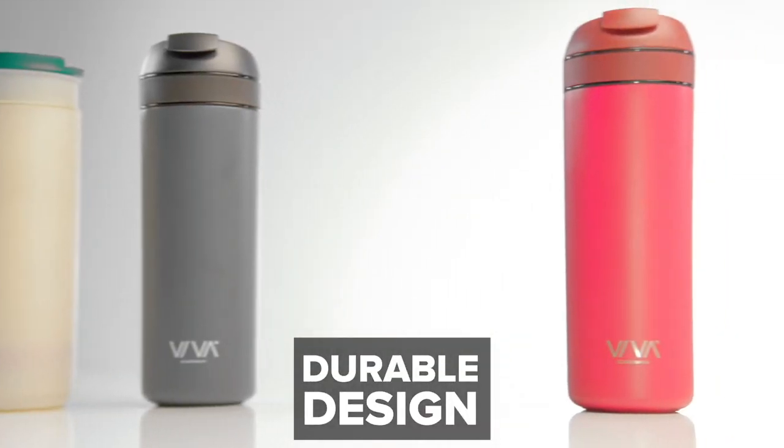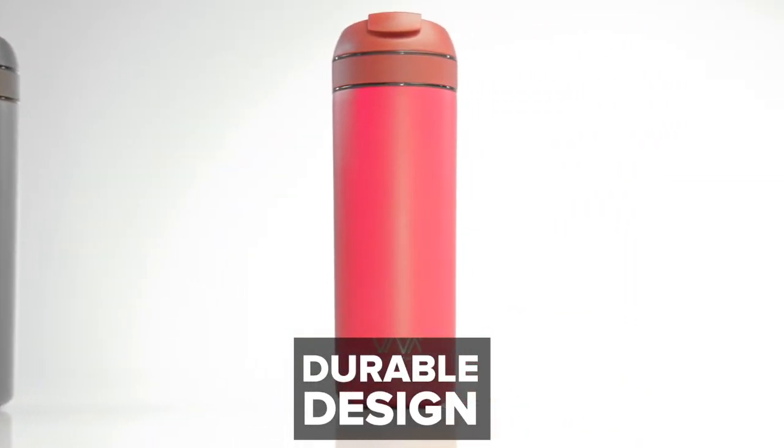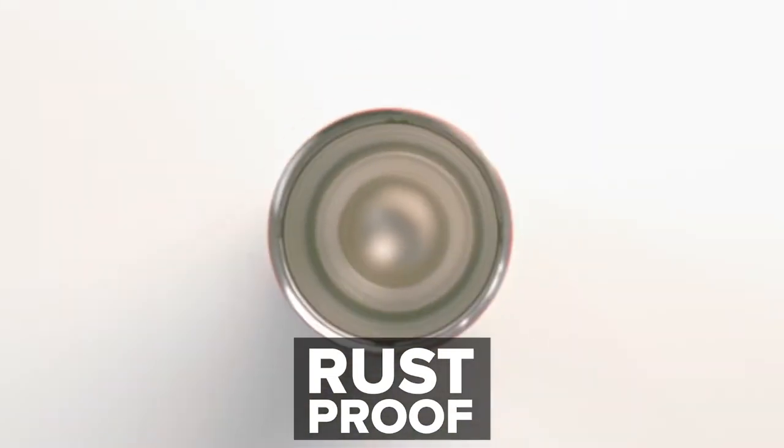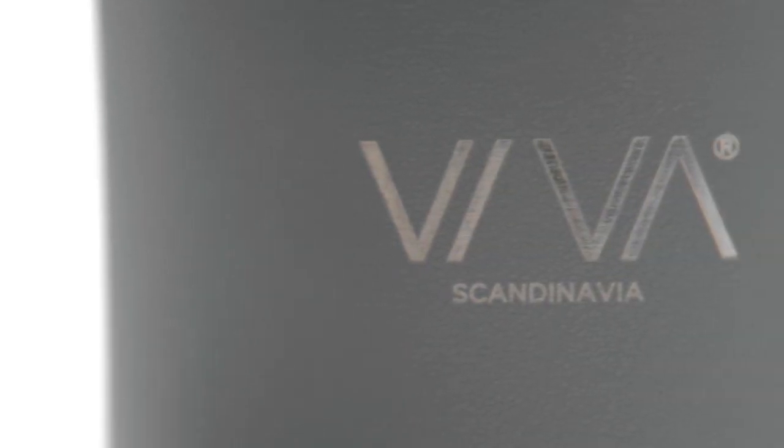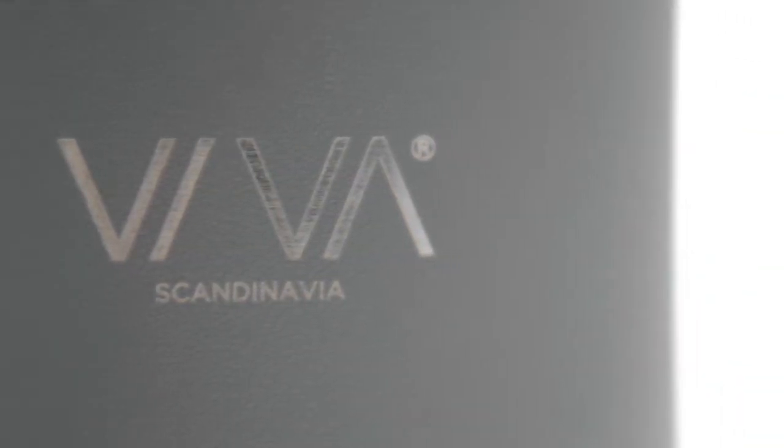We wanted something that was also durable. The infuser is made of Triton — it's the best material for hot beverages and it's both durable and shatterproof. The cup is made of German medical grade stainless steel, covered in a powdered coating to give it a unique feel, and we're engraving our name directly into it to allow the natural stainless to shine through — it's our guarantee to you that the cup will never rust.